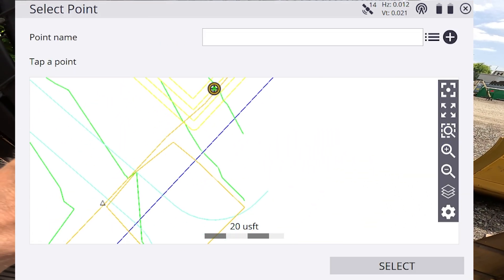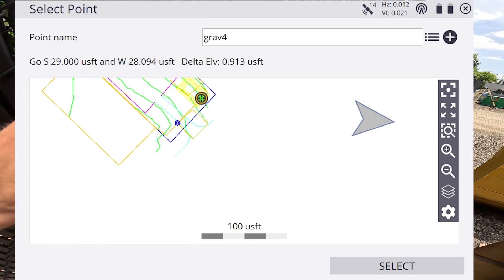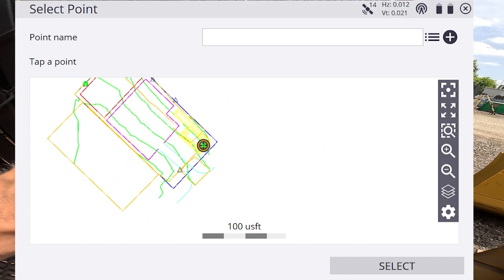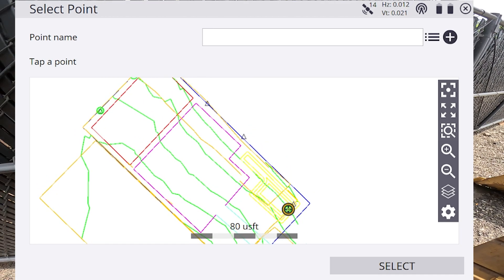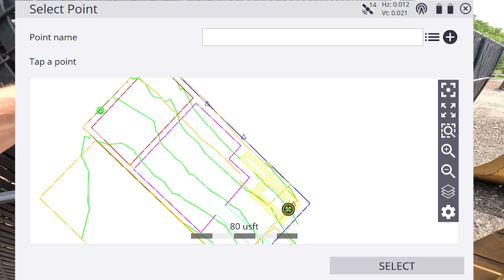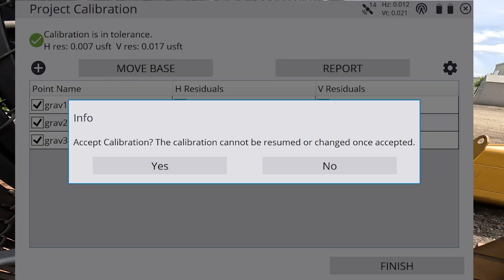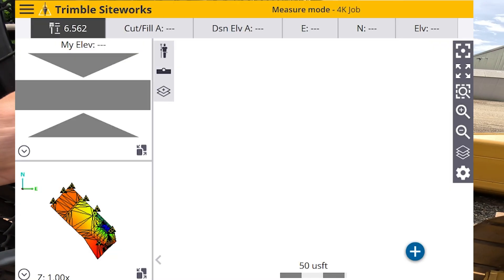After this, walk over to your next control point, select it, hit Select, make sure measurement time is at 60 seconds or more, hit Start, and it will start measuring. Again, you want to measure at least five control points — if you don't, it's going to throw off your accuracy.